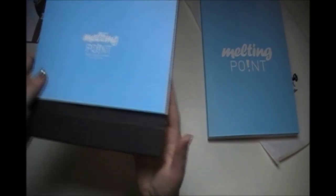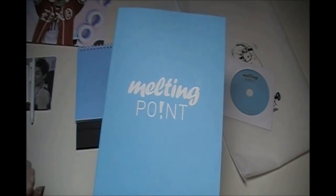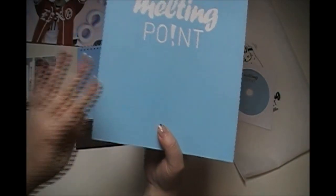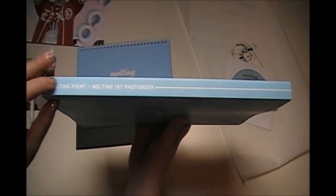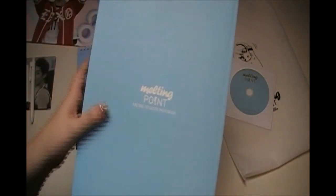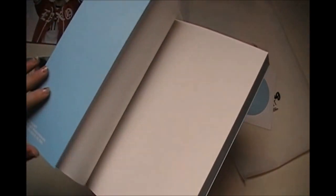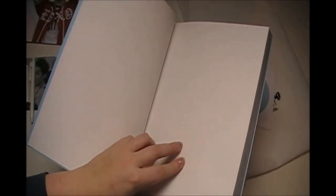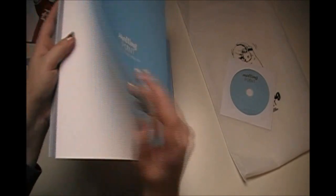Now the photo book — this is really, really beautiful. Something that put me off a little is that it's not in chronological order, but still it's gorgeous. This is the front, the side says 'Melting Point Melting First Photo Book,' and this is the back. The cover has an embossed texture, little flappy things, a bunch of blank white pages, and then it starts with a picture from Hong Kong.